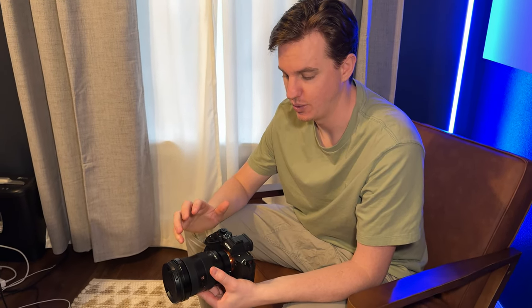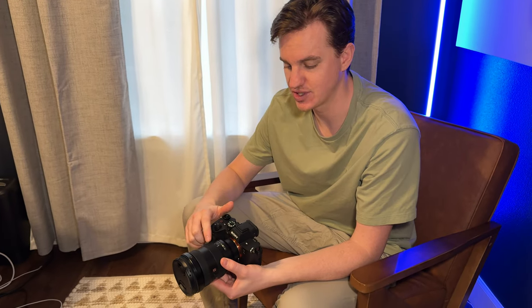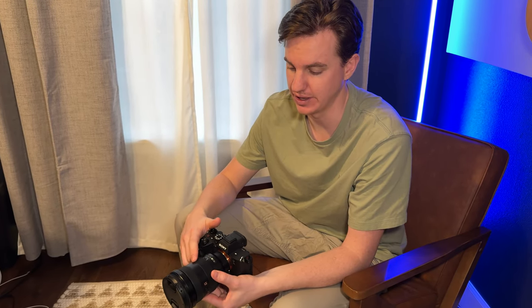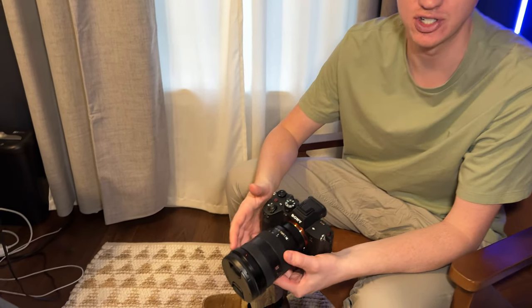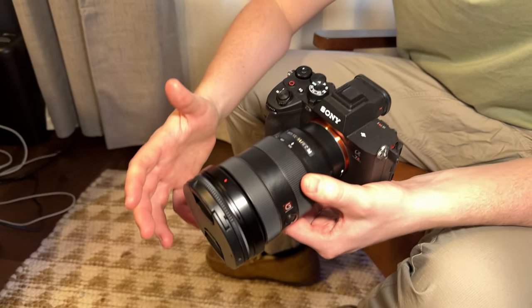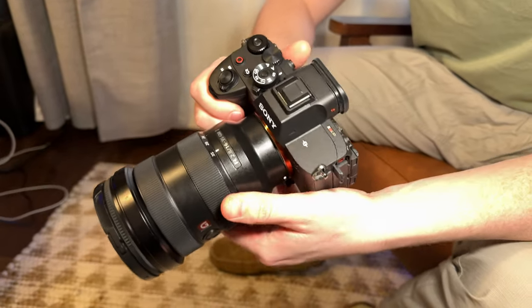Today I have the Sony A7R5 with the G Master 16-35 2.8 lens. Let's take a close-up look at this camera and lens configuration and show you the key things I really love about this combo.